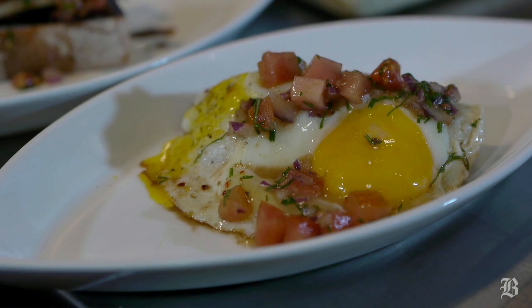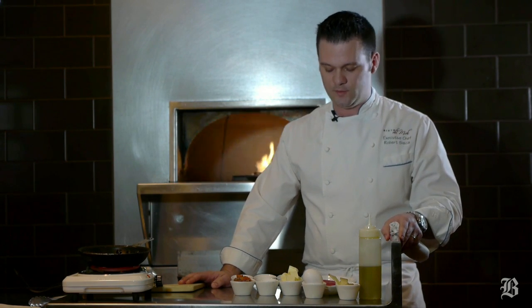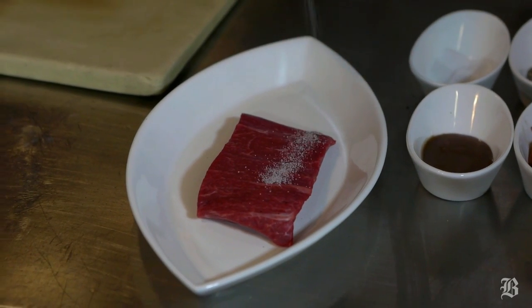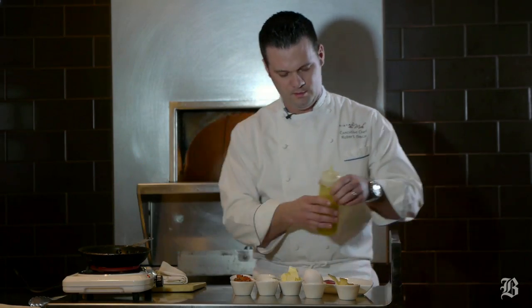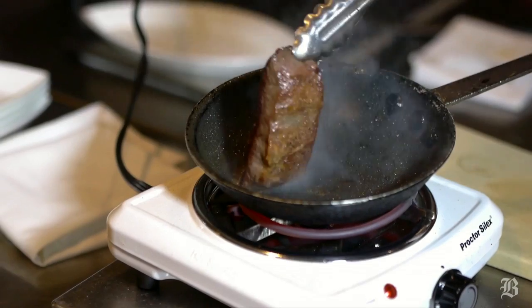First, I have a small piece of flat iron steak. You can use skirt steak or sirloin, whatever you find that's reasonably cheap because everyone's on a college budget. It's about 3 or 4 ounces. Lightly season it with salt and pepper, put a little olive oil in the pan, make sure your pan is nice and hot, and cook it about 2 minutes on each side.